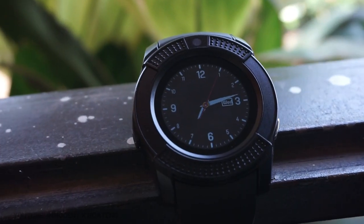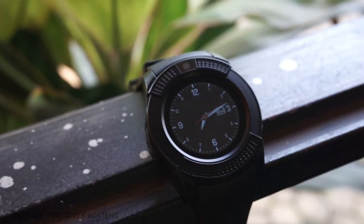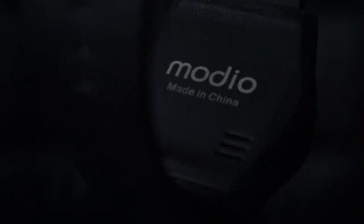On top of the watch you have a camera — do people really use the cameras on their smartwatches? This watch has an HD IPS screen of 1.22 inches with a resolution of 240 by 240, which tells you it has a very small screen. Most importantly, the brightness on this watch is very low.